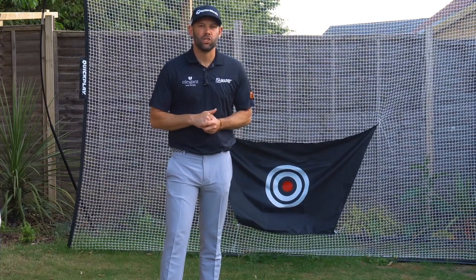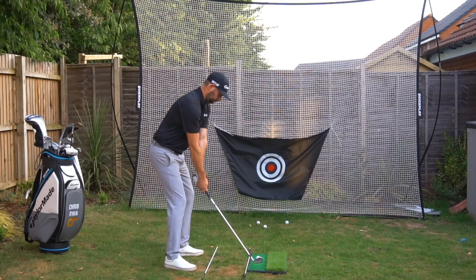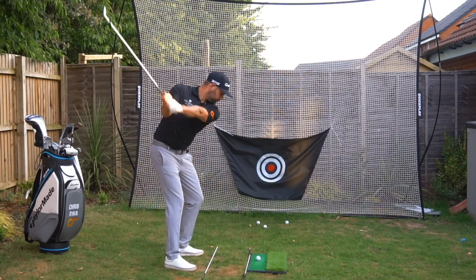Today we are tackling the subject of swing plane and we're going to make it super easy for you to practice and work on to help you with your golfing.